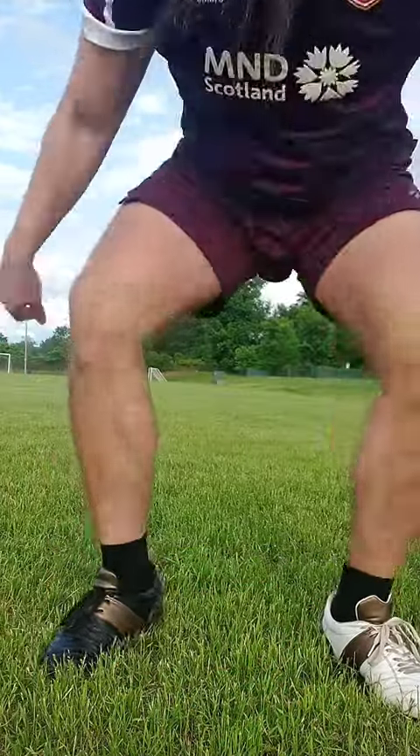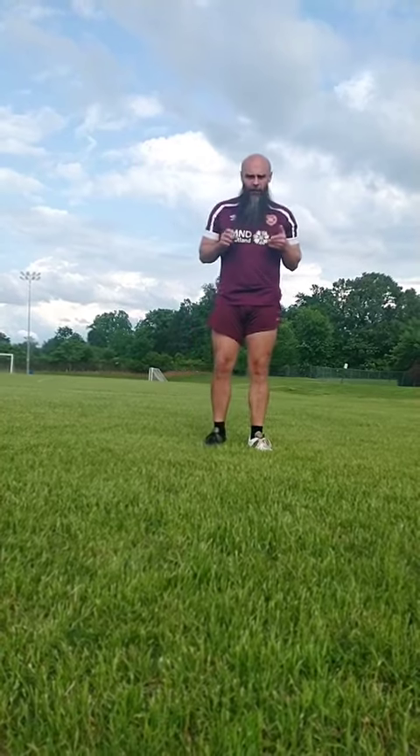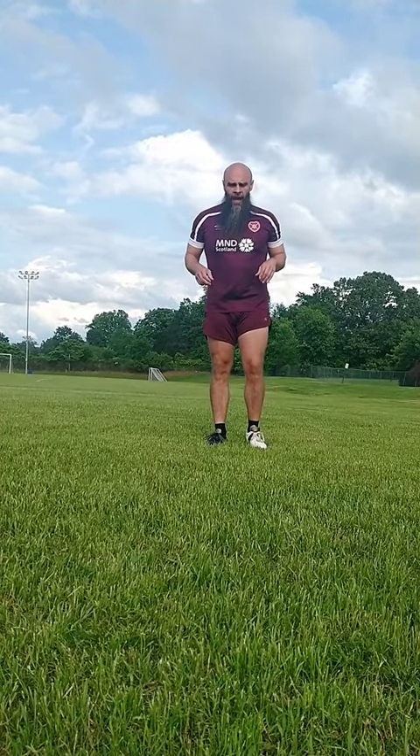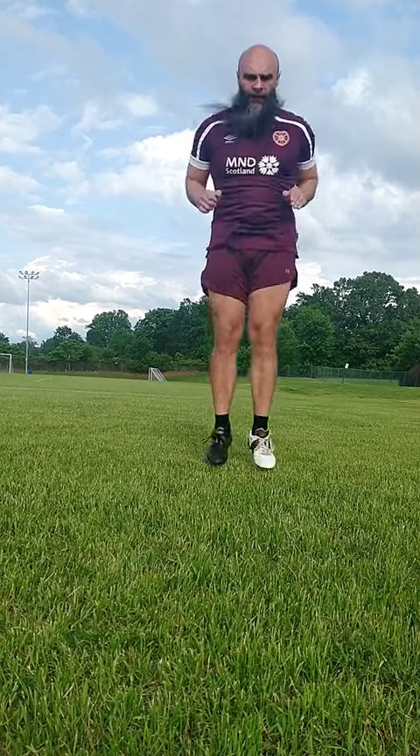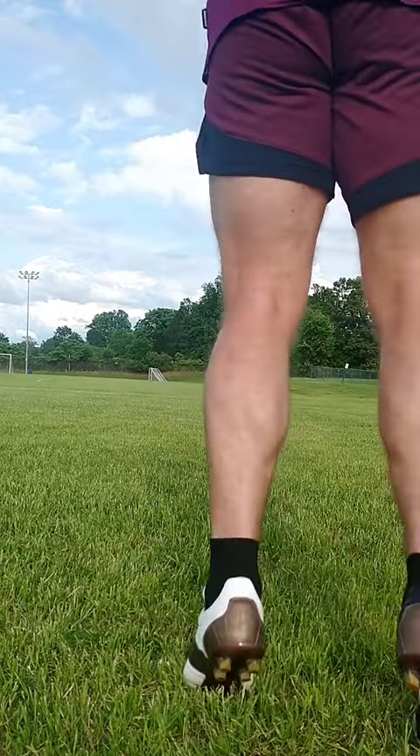So you're going to bounce like a bunny. Bunny hops are almost self-explanatory — all I'm going to do is hop forwards just like this, and I can also just hop back.